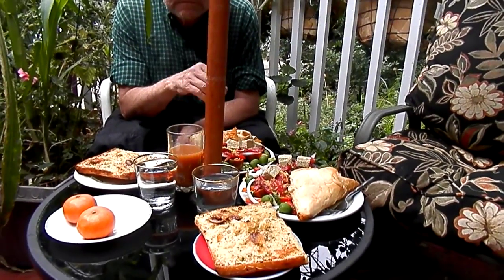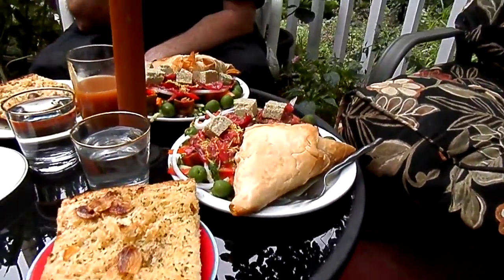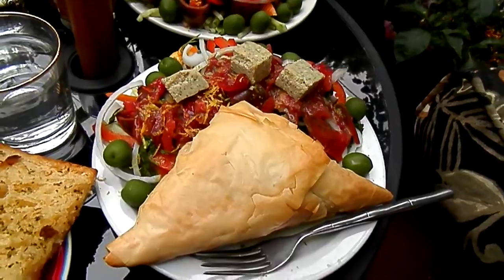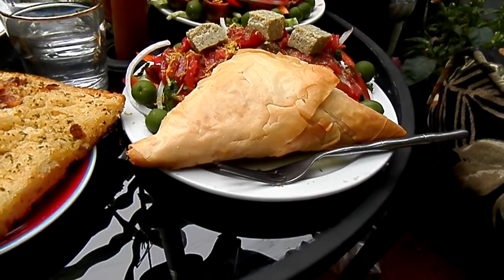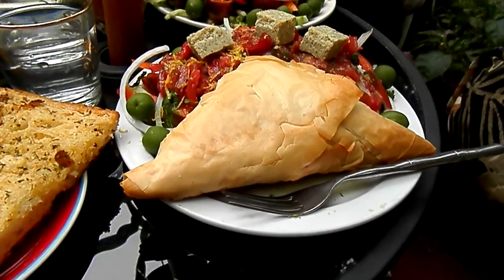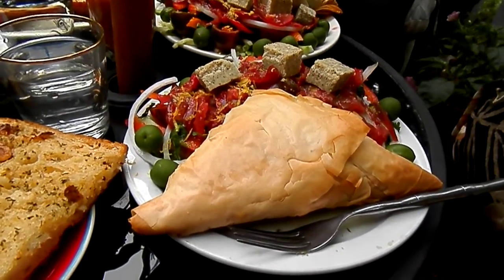This meal I made for us today features Spanakopita and Greek salad. The Spanakopita is made with kale, and I made it without feta because James is lactose intolerant and I shouldn't have any dairy.